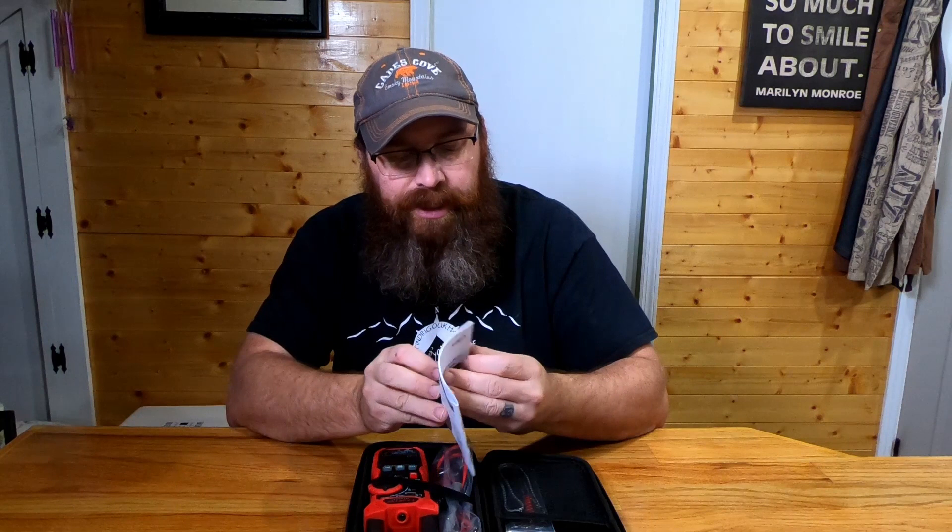First thing out of the box is a user manual with all the information. I looked through it prior to filming to familiarize myself, and I have to say — a lot of times you buy these off Amazon and the instruction booklets aren't great. This one is actually pretty in-depth: it explains how to use the clamp circuits, what's right and wrong, how to install the probes, how to test things, and how to change functions.